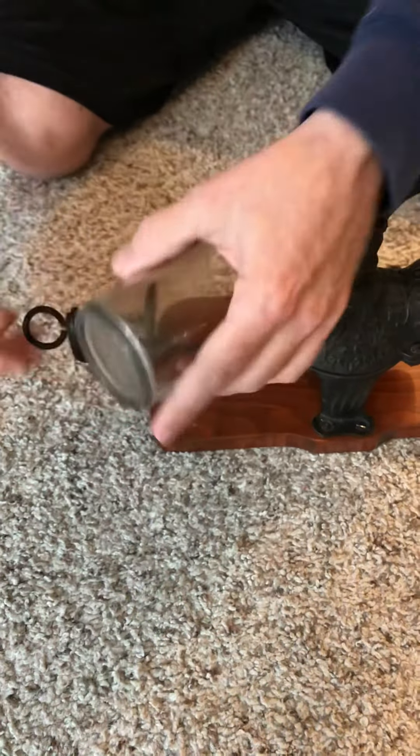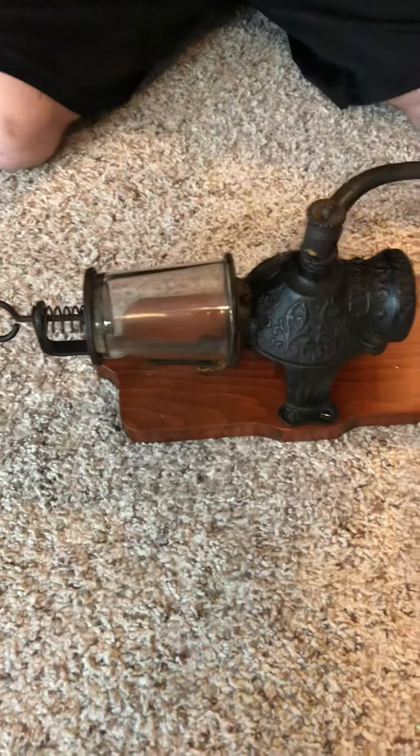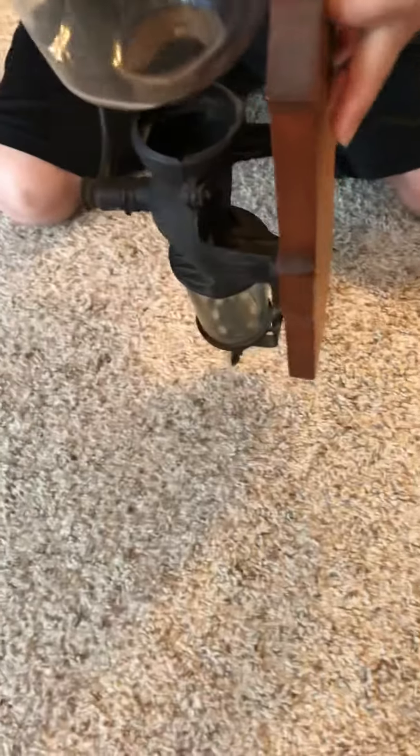The catcher holds perfectly — give you guys a good look at this part.